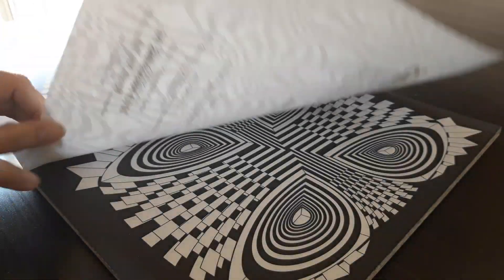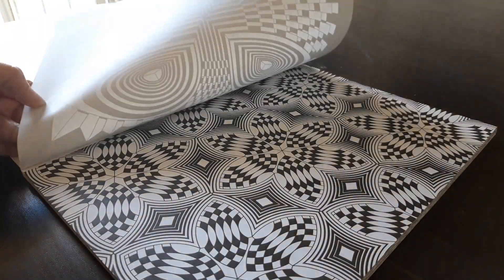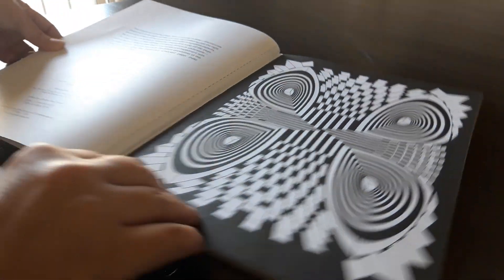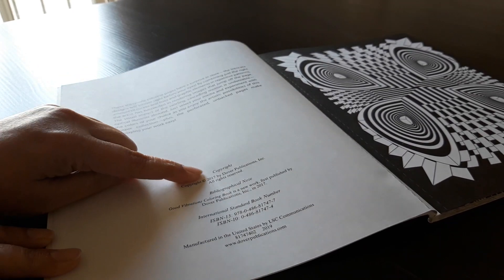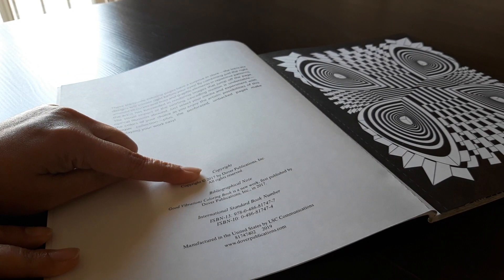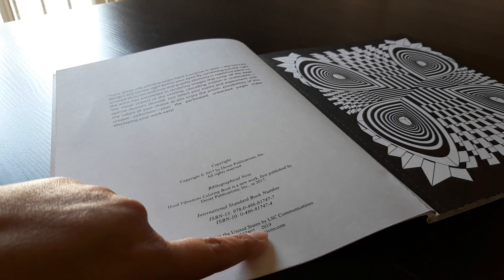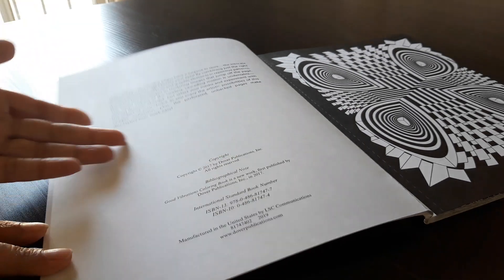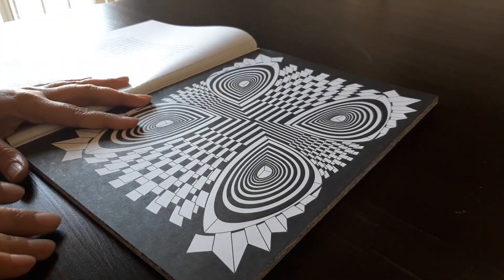The pages are perforated and I'm sure this will be one-sided. And this book is actually a 2017 copyright and manufactured in the United States in 2019. So I think this has been waiting in their warehouse for quite some time.